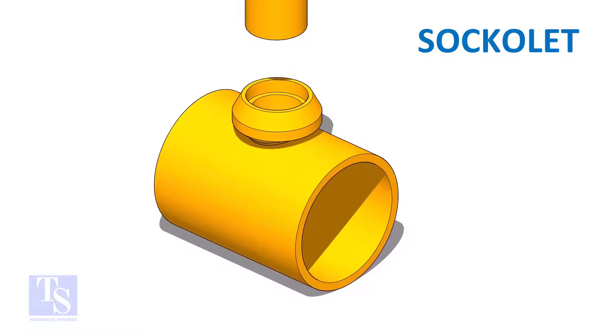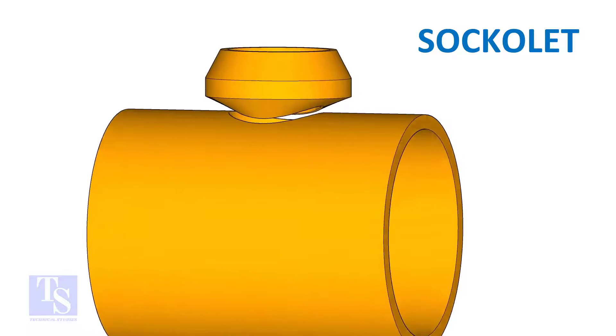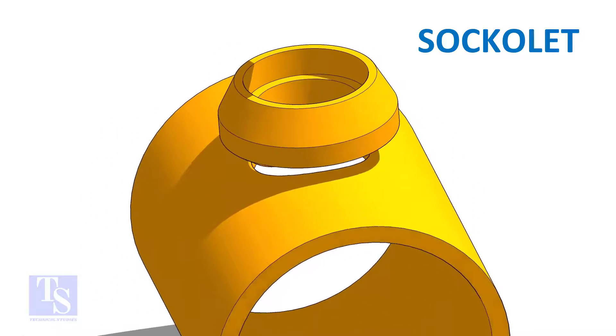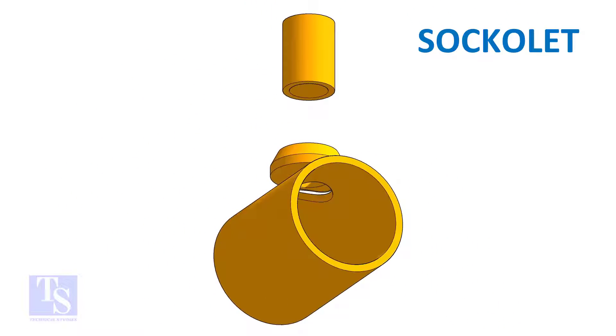On a socketlet, the joint that comes on the header is a butt weld, and the pipe to the socketlet joint is a fillet weld.